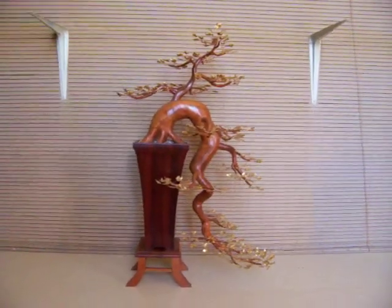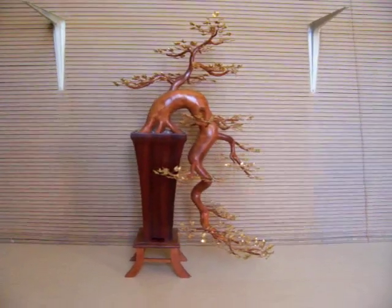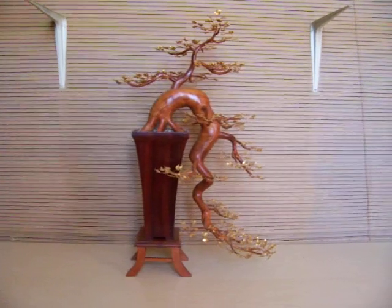Hi, this is a bonsai tree sculpture created by Jim Schall. It is titled Gold Leaf Cascade.